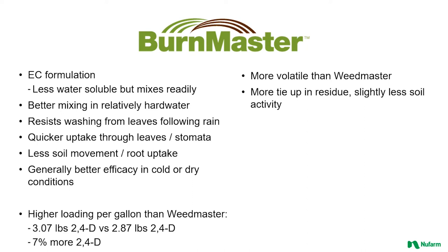On the flip side from Burnmaster, starting with the ester formulation of 2,4-D, you're going to have more potential for volatility and off-target concerns than Weedmaster. And with a less soluble product, you are going to be more prone to tying up in residue and have slightly less soil activity.